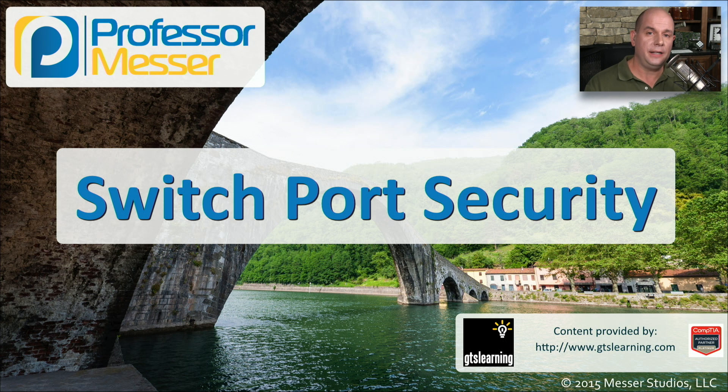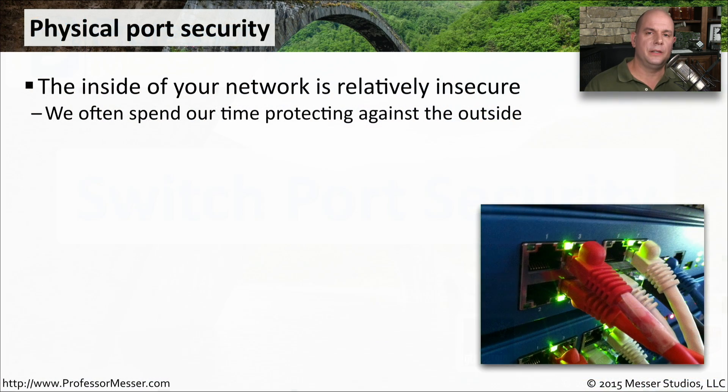All of your devices are connecting to your network switches, so this is a great place to start adding additional security features. In this video, we'll look at a number of security techniques that are built into our network switches. We spend a lot of time building a very secure perimeter between the outside and the inside of our network, putting everything we can between those so that somebody on the outside is not able to access any of the resources on the inside.